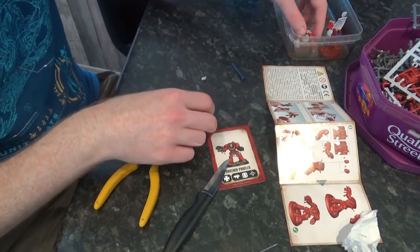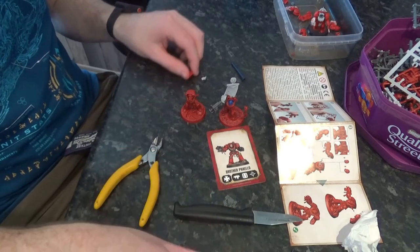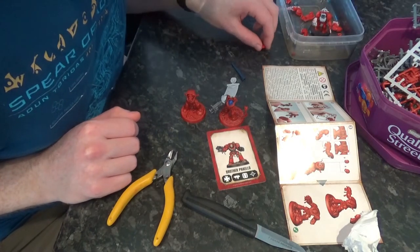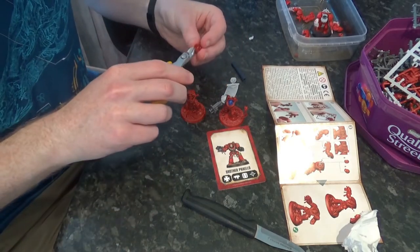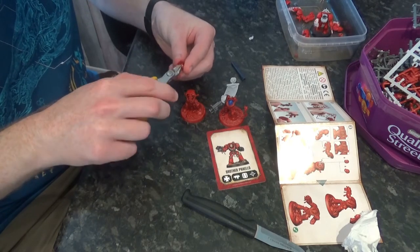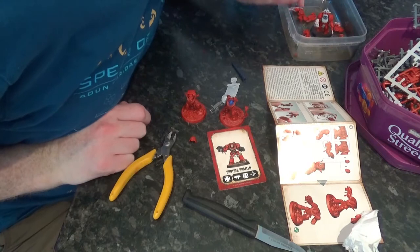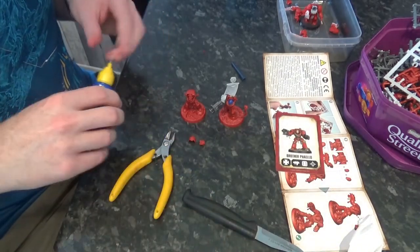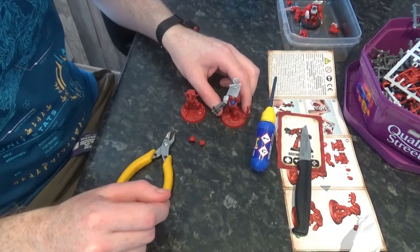We will go and spray these two guys, and we'll need to spray that one additional shoulder pad I snipped off. That shoulder pad has got a thing inside it which I'm just going to get rid of — because if it's going to be used on another model it'll just be a pain. We're going to spray that shoulder pad and also spray this Terminator helm. So let's go spray these guys and then let's see how they go.